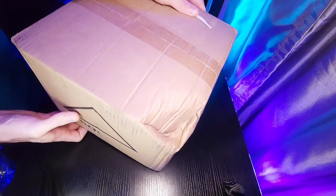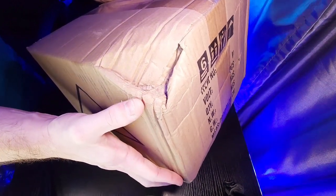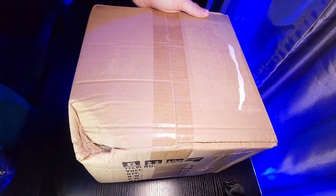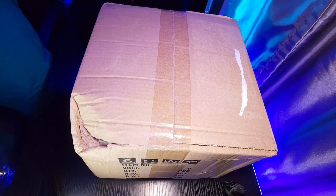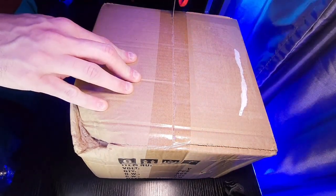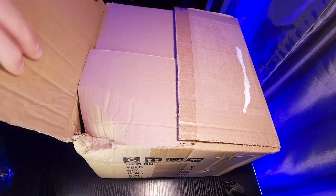I do want to point out — we're going to see if this light fixture survived — but UPS is very rough with packages, that's not anything new. The corner of this box is actually dented, but we're going to see how well the packaging holds up during shipment. So let's go ahead and take our scissors and cut the tape off here.